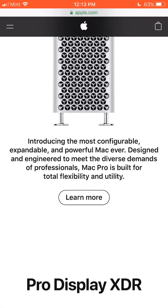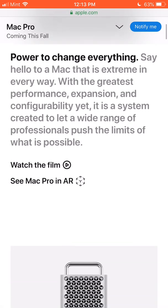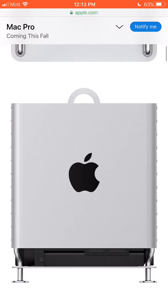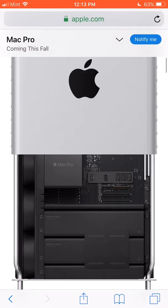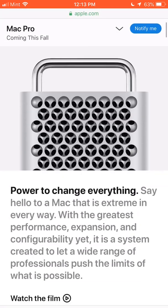So you go to the Mac Pro page here and you go to Learn More. And I think you can look at it — I guess that's just kind of the web page layout. You can interact with it slightly, but if you go to the AR, you can see it takes a minute to load.